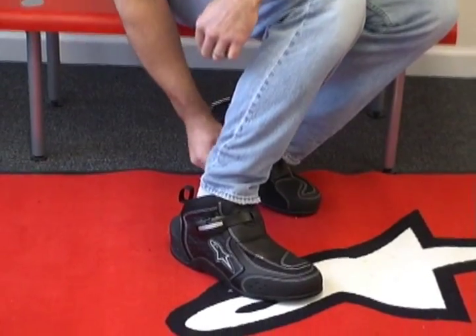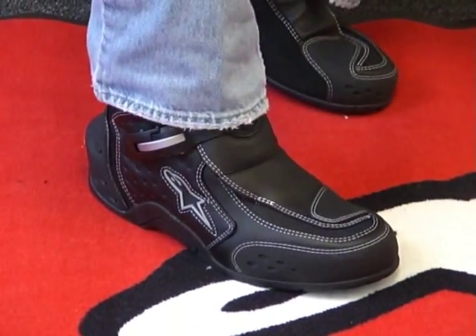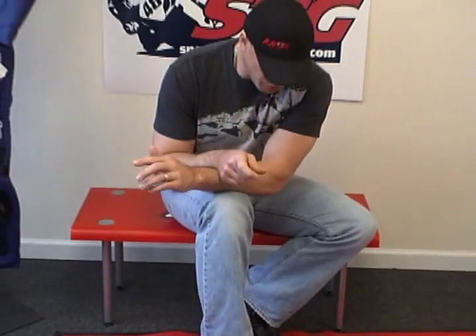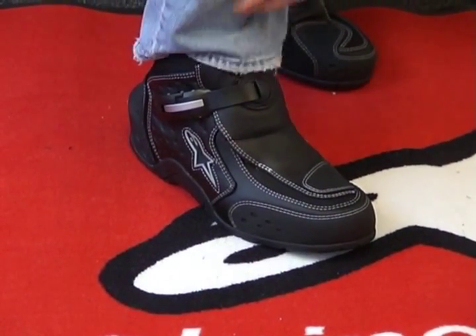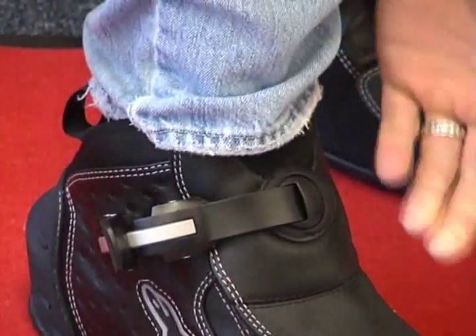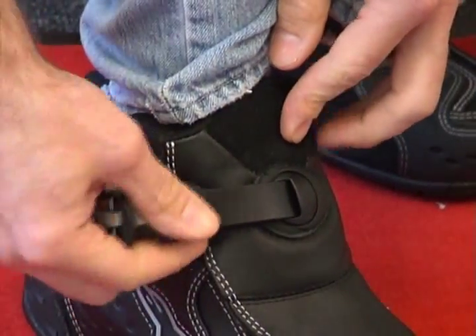This is the SMX1 riding shoe that I have on. First thing I want to say is it's incredibly comfortable. There's tons of padding on the inside, feels like there's some reasonable arch support. Good width with this particular shoe — that's something that I have issue with sometimes. And there's going to also be adjustment that's going to help folks out with the width of the shoe, the way it pulls over the bridge of the foot.